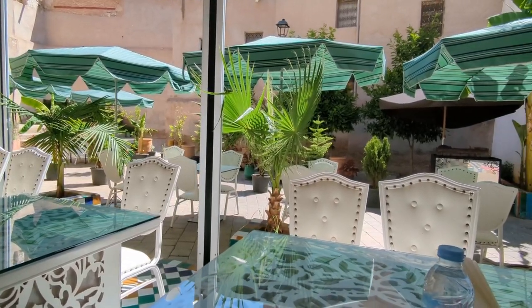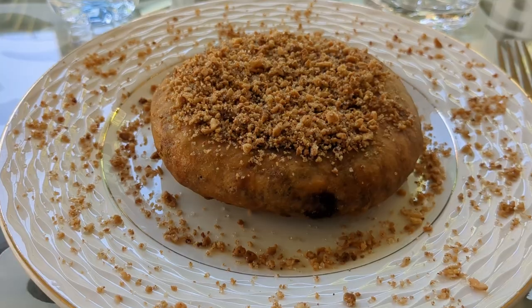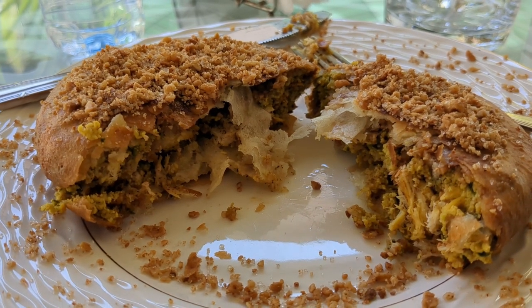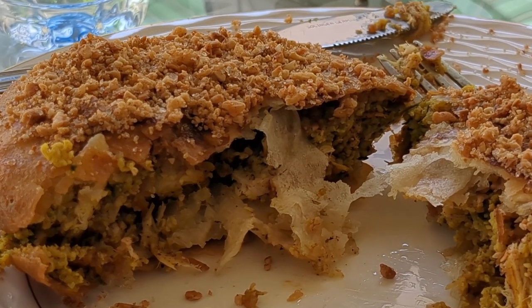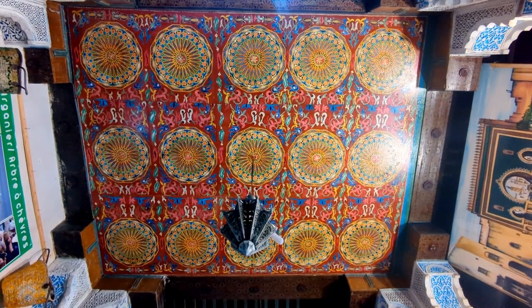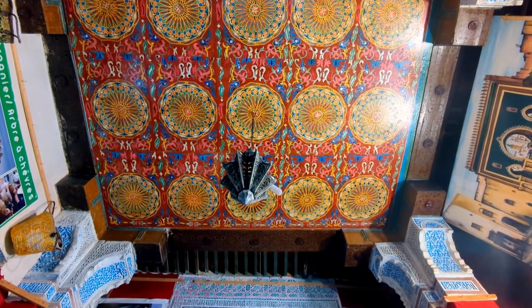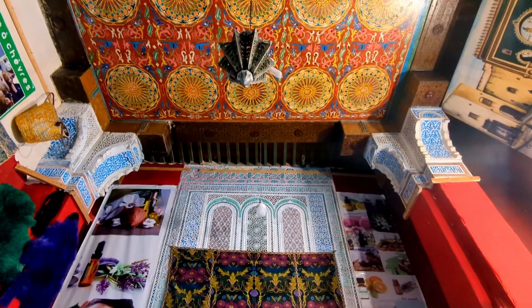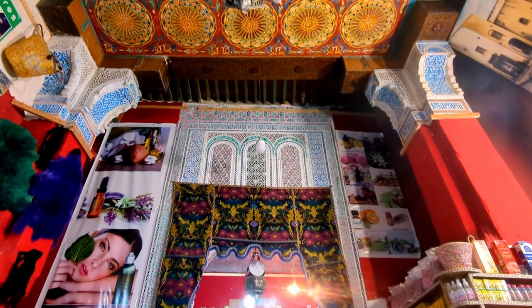I found the cafe that Maya recommended and ordered a chicken pastilla, which is a type of pie made with phyllo pastry, flavoured with sugar and cinnamon. After breakfast, I went in search of a SIM card. The guy at the cafe showed me where to get one, then introduced me to his cousin who works at a local pharmacy, so I went to take a look.